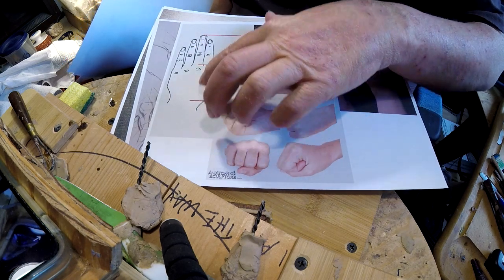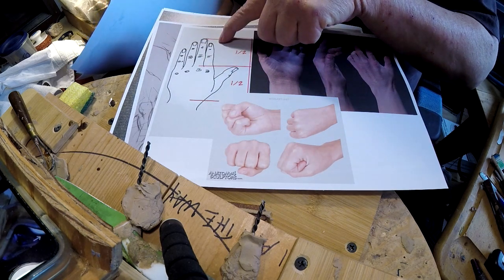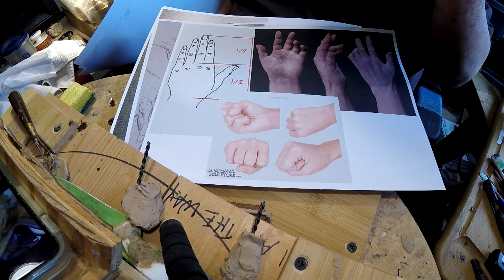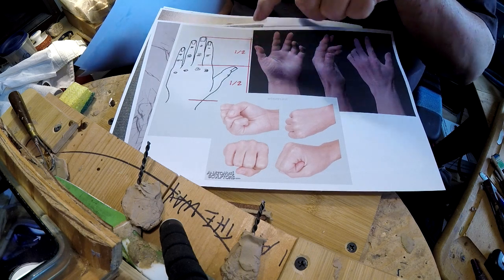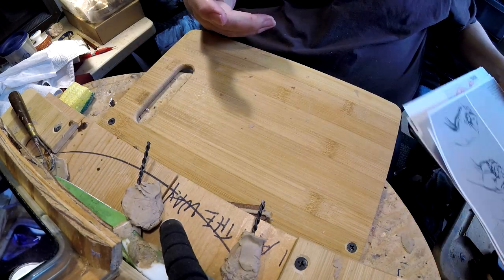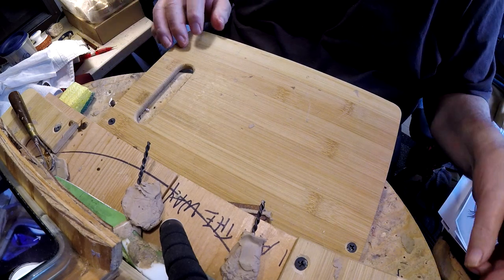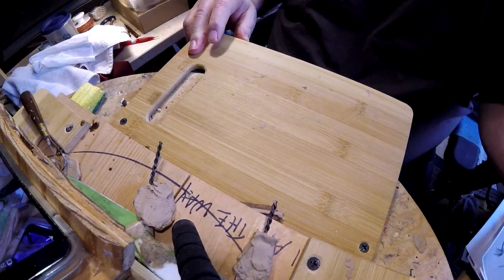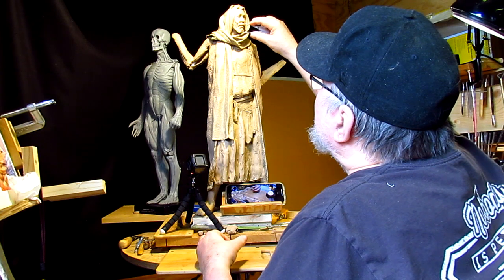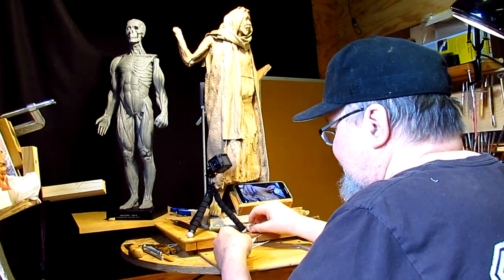From the bottom of the hand to the knuckles is half the head length, and from there to the tip of the longest finger is another half — so those are the proportions I'm going to work with. First thing I need to do is cut my caliper and go from the bottom of his chin to the bottom of his nose, and that's the width of the hand.